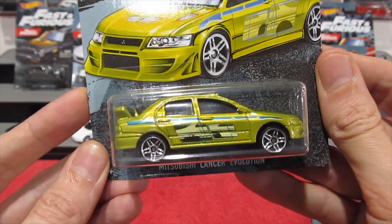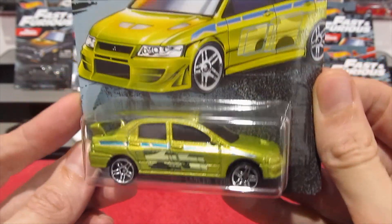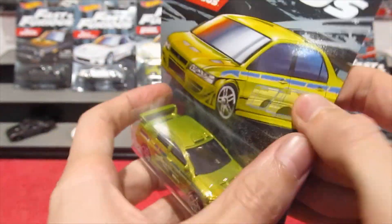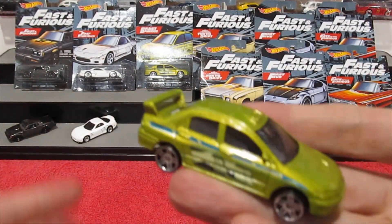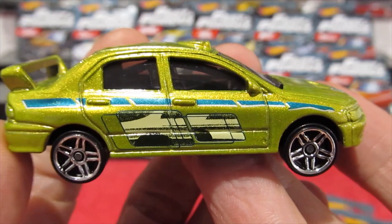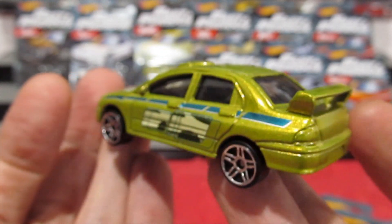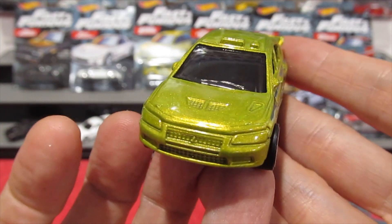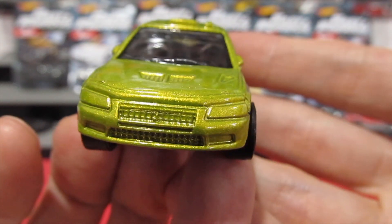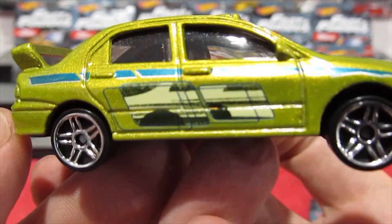This one is my favorite out of the entire series — this is just absolutely fantastic. It's the Mitsubishi Lancer Evolution in a nice metallic green, kind of an odd color. You have your Fast and Furious tampos on the side. Good casting, although a little more detail would be nice; very good front and nicely detailed molding. You can see the Mitsubishi logo on the front — absolutely awesome looking car, and it has a roll cage inside.